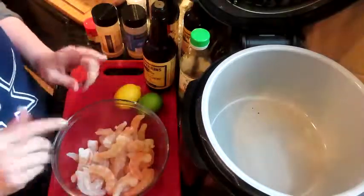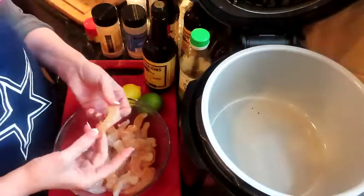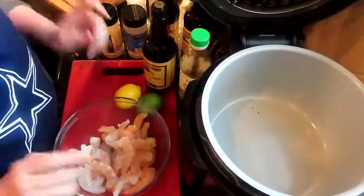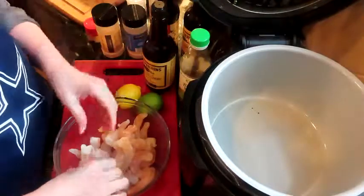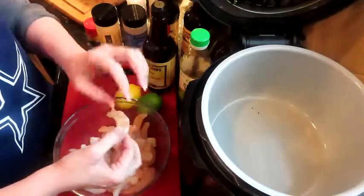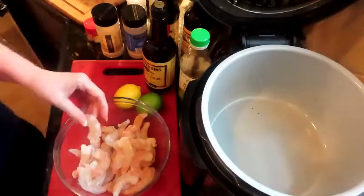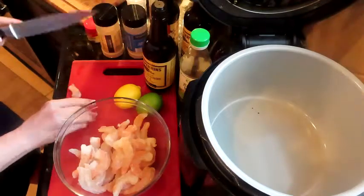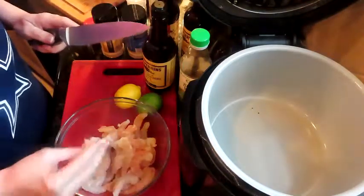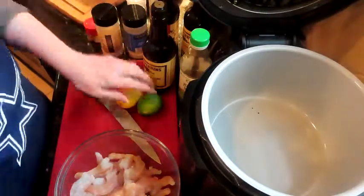We're going to pressure cook for about four minutes and then bake for about five minutes, so it's like 10 minutes total. It took me a little bit to de-vein and shell these shrimp - they are jumbo shrimp, a little too big for what I want. So I'm going to cut them all in half, chop them into the bowl, and then start getting all the marinade ingredients together.